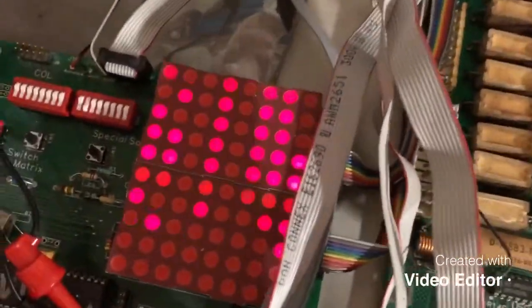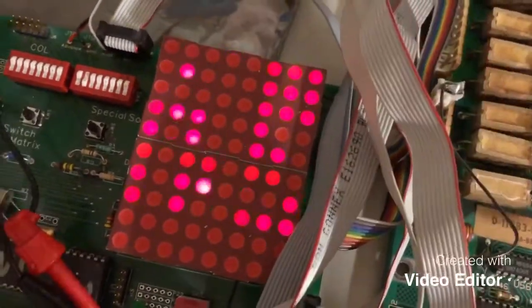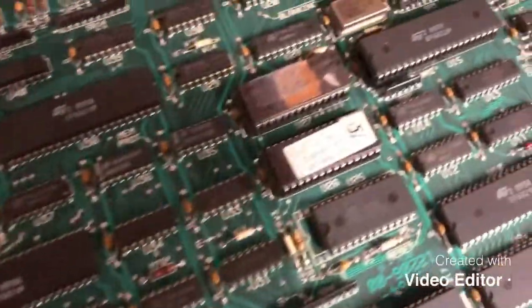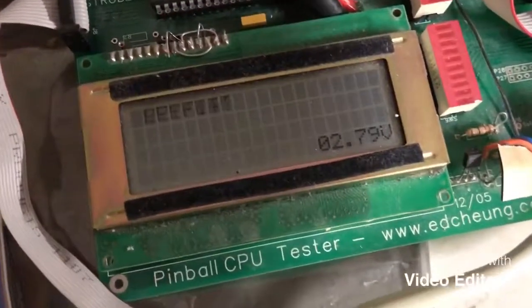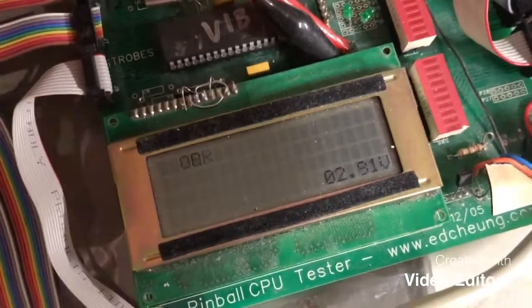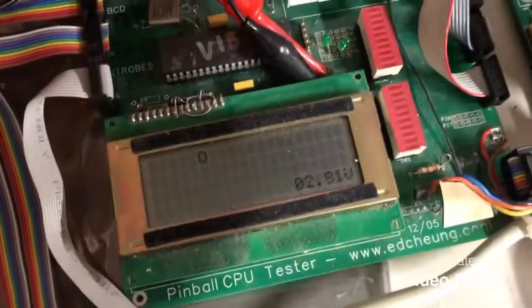We can see that the lamp matrix has been repaired — it's fully working, all eight rows and eight columns working. We have put in F14 Tomcat ROMs into this board so we can run the display. We can see it's running the retract mode. So now let's go into diagnostics with this F14 board to check all the hardware.